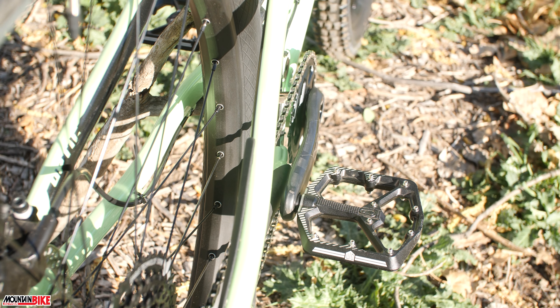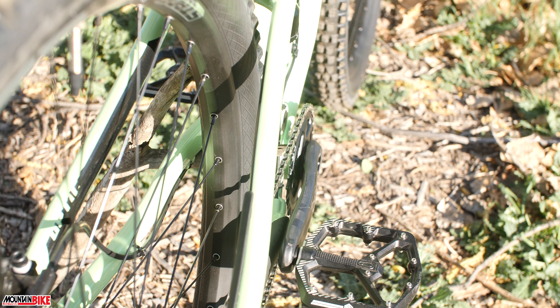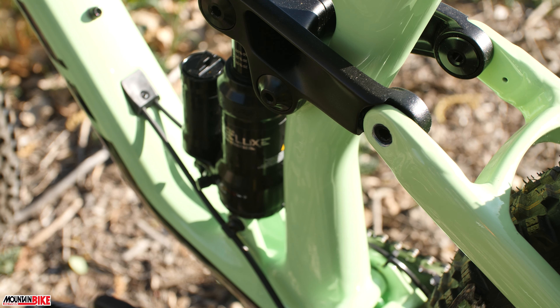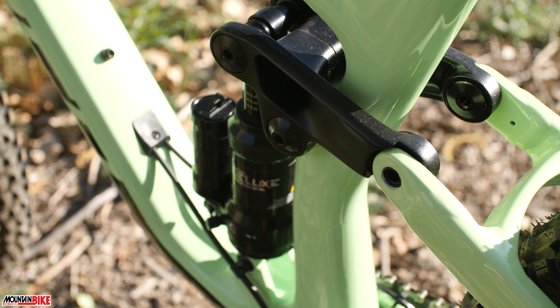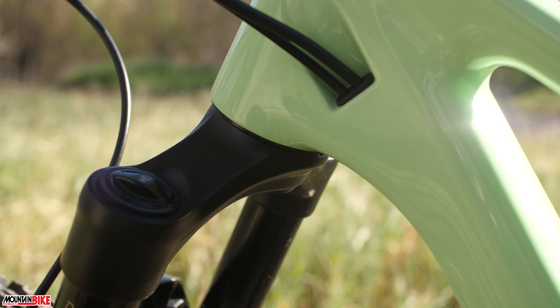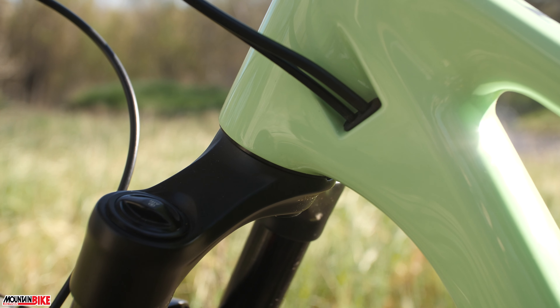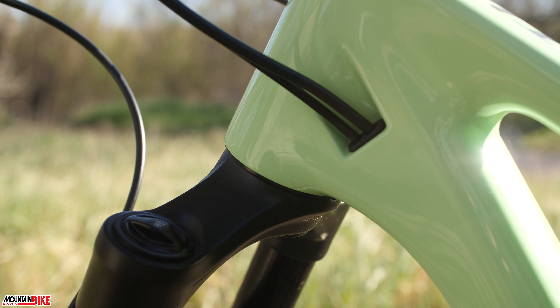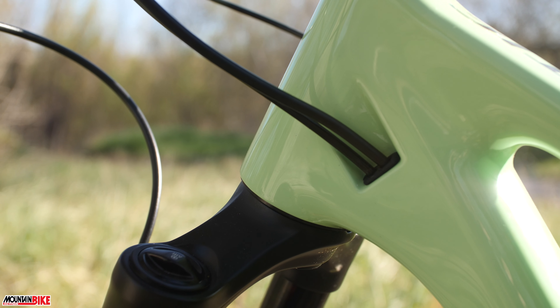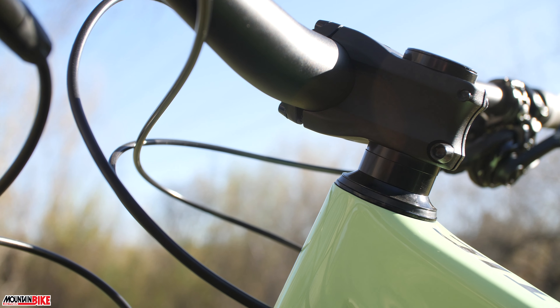The ideal rider for the Norco Optic is one that loves to get out on the trails, have some fun, race a little bit, climb a lot, and enjoy the descents. The all-new Optic is set to get wild on the trails and make your overall experience more fun. It's not a full downhill smasher, nor is it an uphill racer, but it blends those two styles quite well — it's exactly what you'd want and expect from a traditional trail bike, delivering performance on every part of the trail and thrills every time you hit a descent.